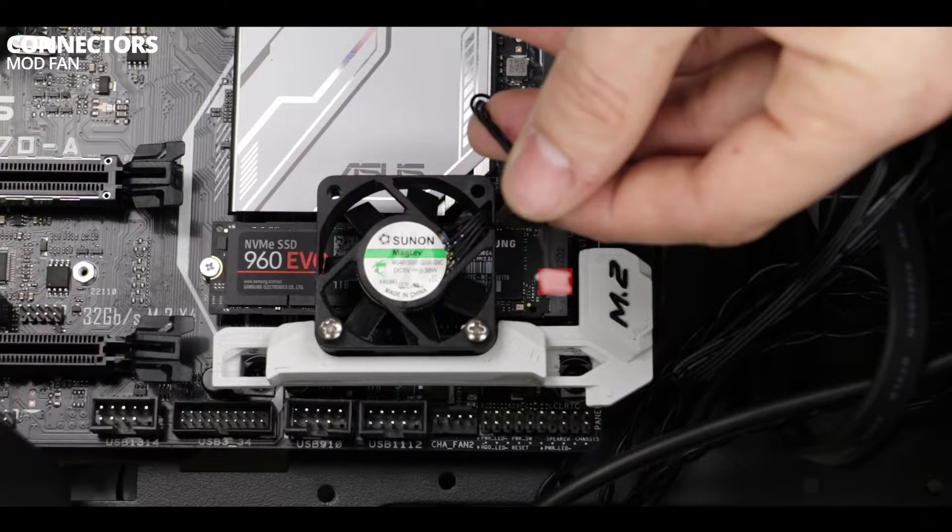I have to warn you: if this is the first time you are going to handle open electrical wires, I would strongly suggest you do not follow the next steps and just order a plug adapter. Alright, if you're still here, let's dig right into it.